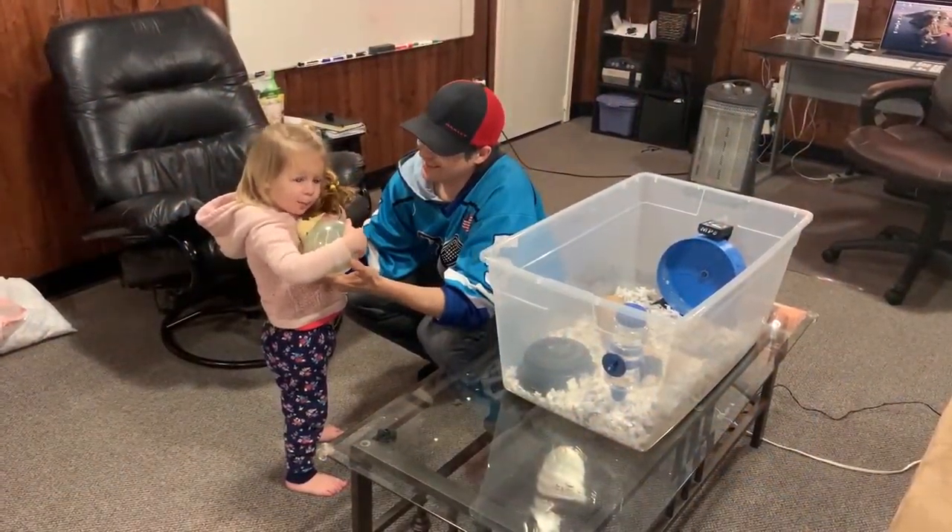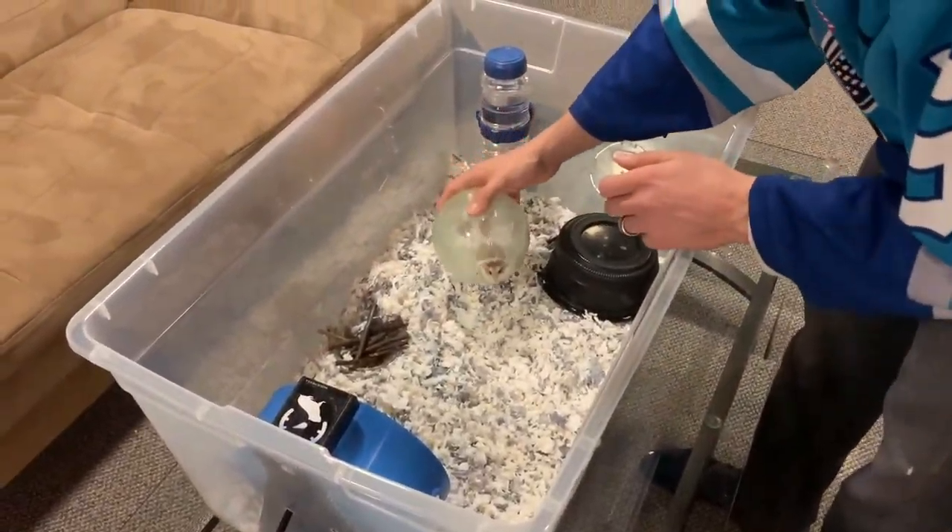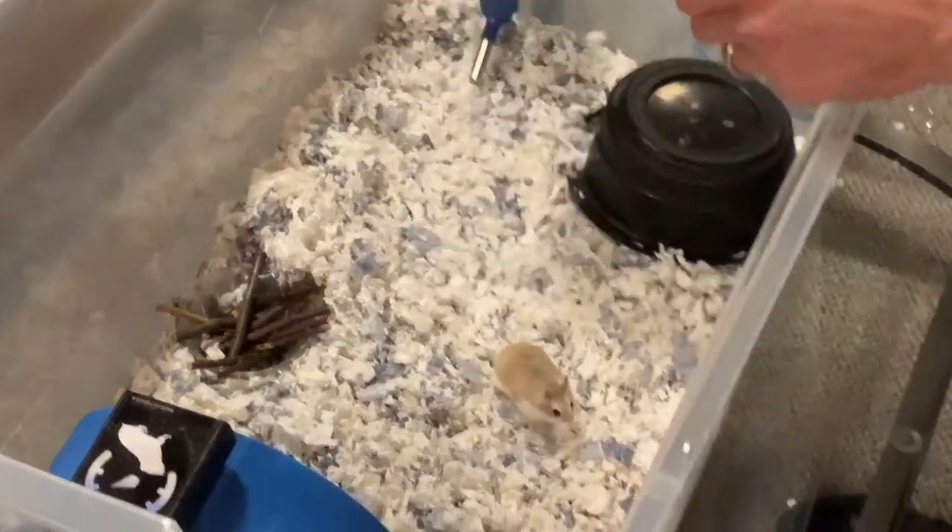Good night Kipper! Once we're all done saying good night to Kipper, we let him back into his cage to play.